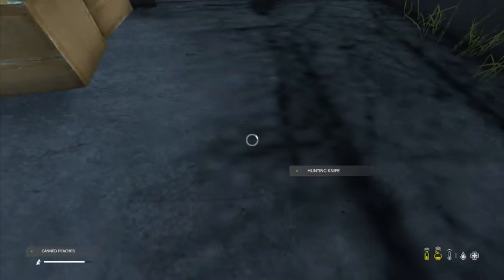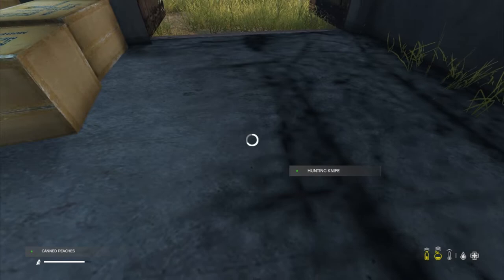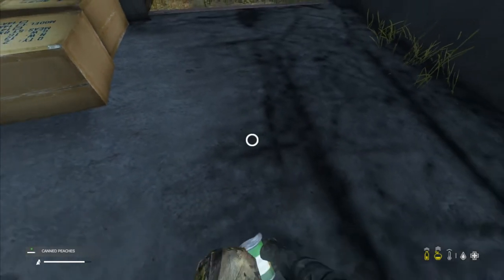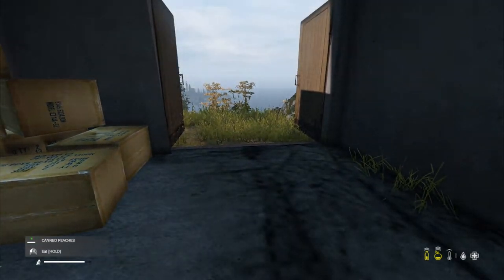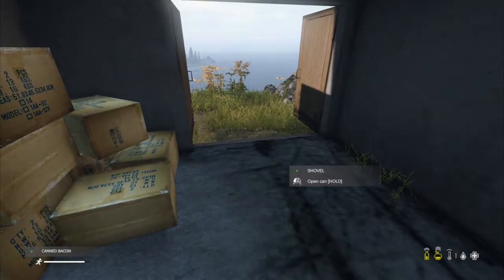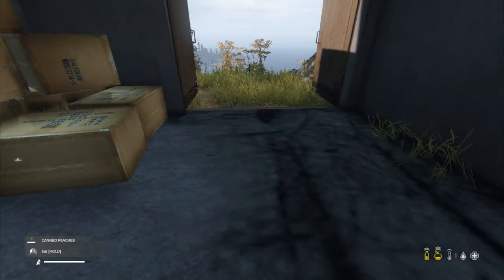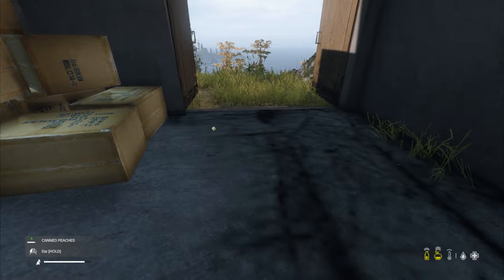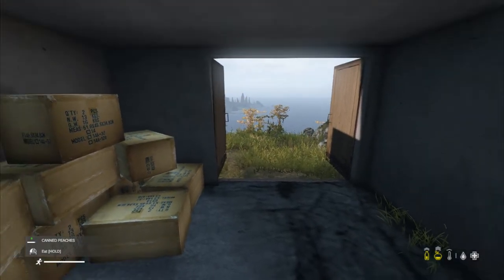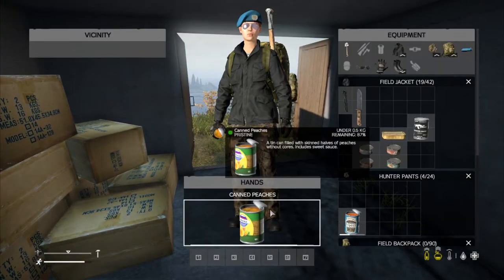An important thing to note when opening food is spillage. Notice how when I open this can, it's not a full bar. This is because some tools are better than others at opening food. If I open this can with a shovel, I only get half the total amount. If you use a can opener, however, you won't spill any. So, if you don't have a can opener, always use the smallest sharp item you have to utilise how much food you are given.